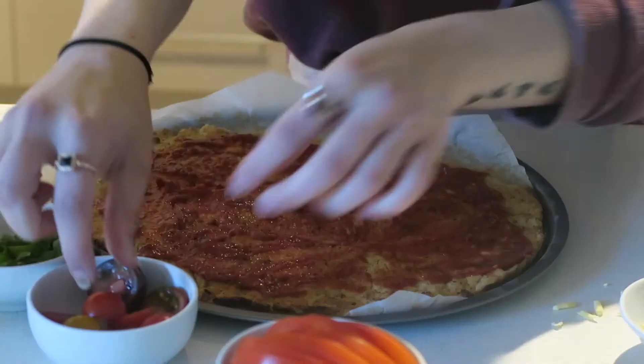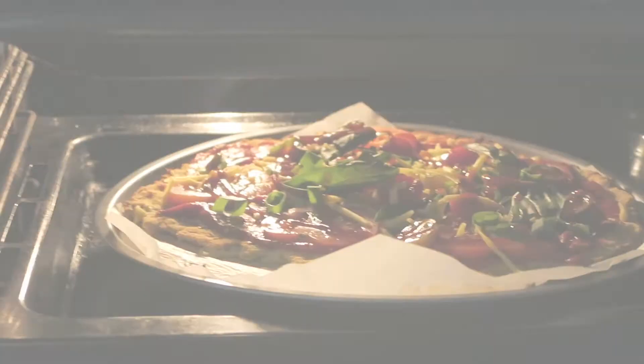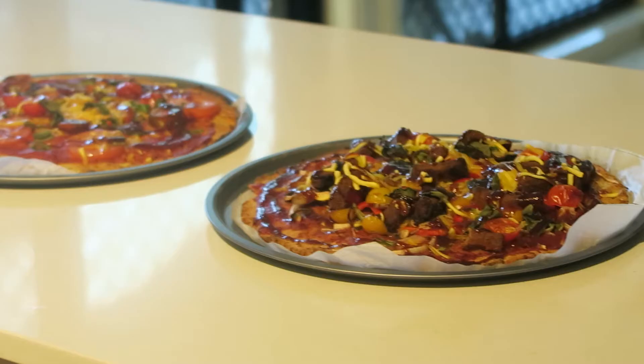For the second pizza I'm going to add pizza sauce, some garlic powder, and basically whatever toppings we have left. Then pop both pizzas in the oven for about 10 to 15 minutes.